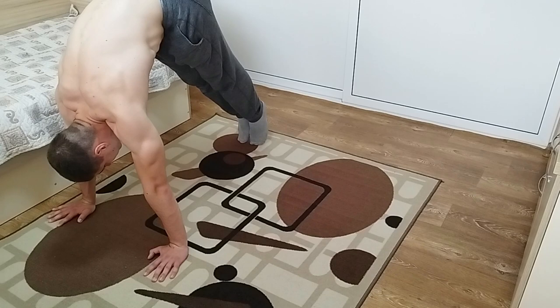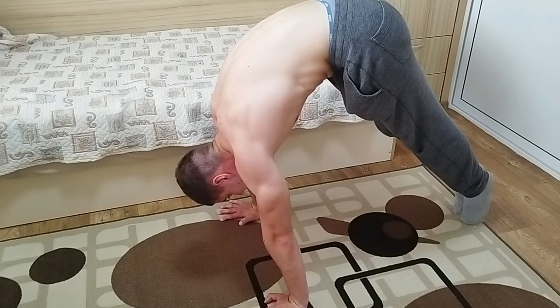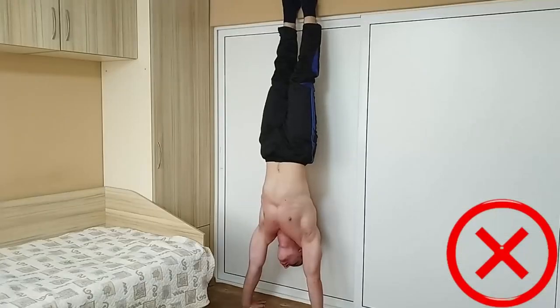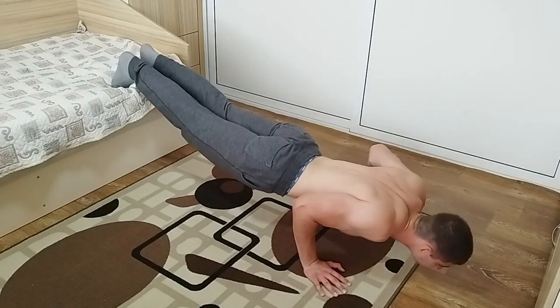If you're a beginner, just start with a pike hold and hold this position for as long as you can. Or you can do this as a finisher — just pike up and hold until the burn is unbearable. If you are more advanced, you can do a handstand hold. Try to always push with your shoulders and elevate the scapula while doing it.